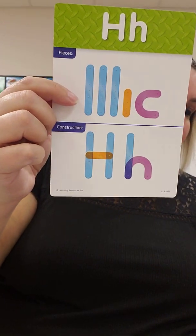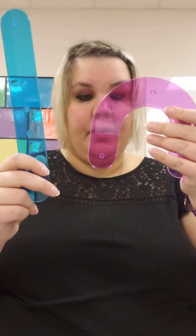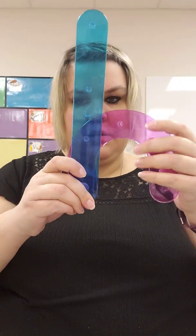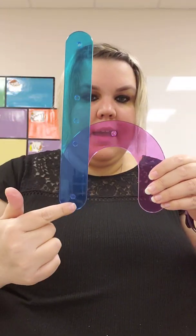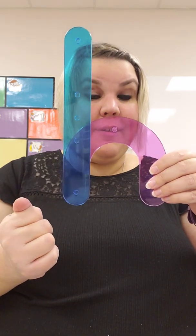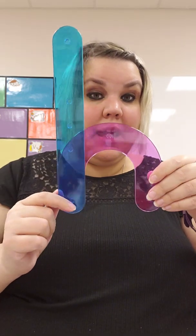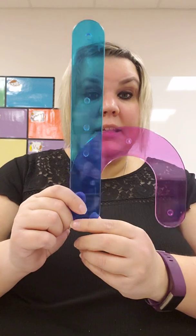Line, line, belt across. Can you do that with me? Line, line, belt across. For little h we need a blue line and a purple bump. Big line with the bump. Can you do that with me? Big line with the bump. One more time: big line with the bump. So little h — big line with the bump.